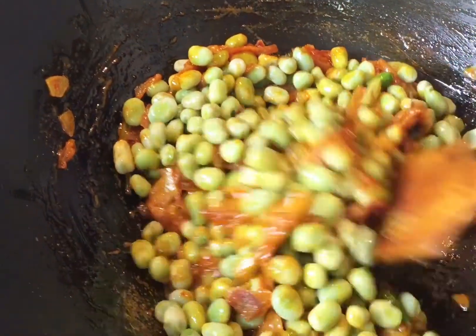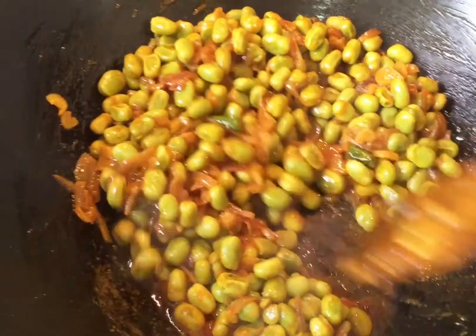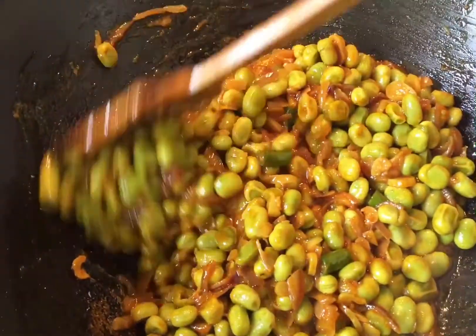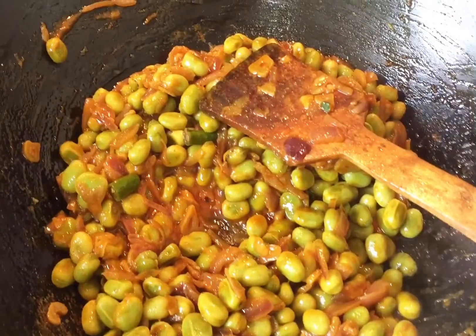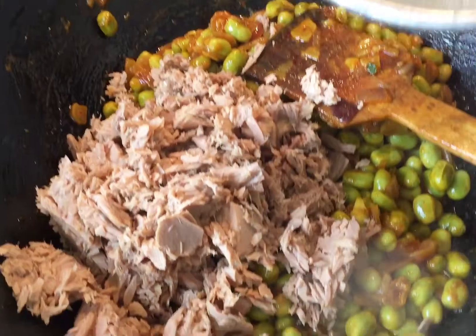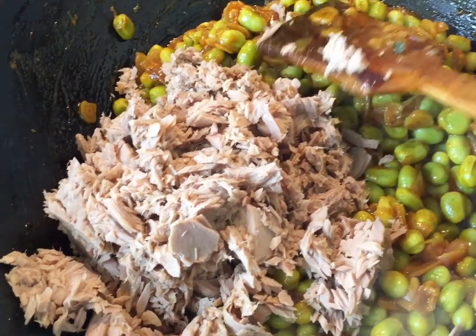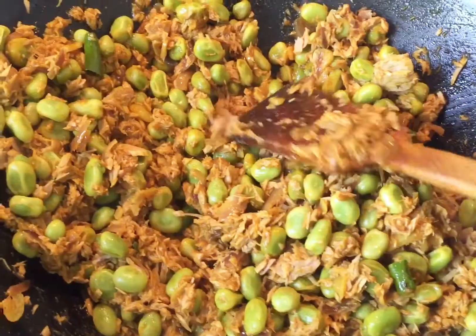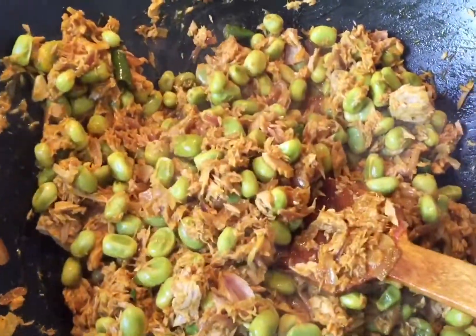I've been frying the broad bean for three to four minutes and it's nearly half done. Now I'm adding the tuna, because tuna also needs a little longer than spinach — spinach is the softest ingredient here. I'll fry the tuna for another two minutes to make sure everything is well combined.